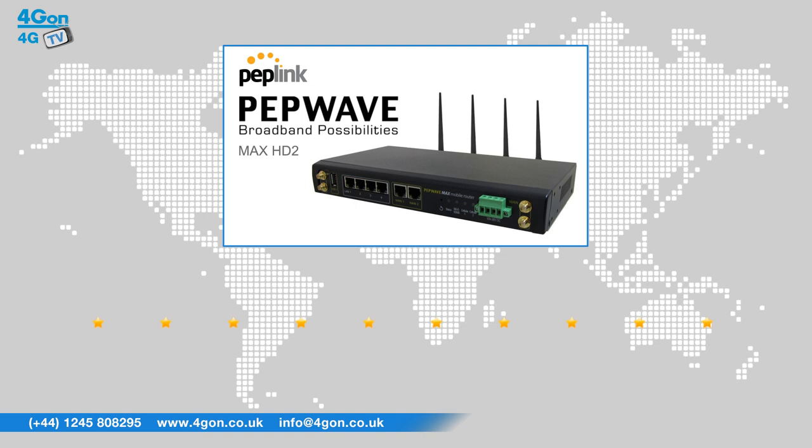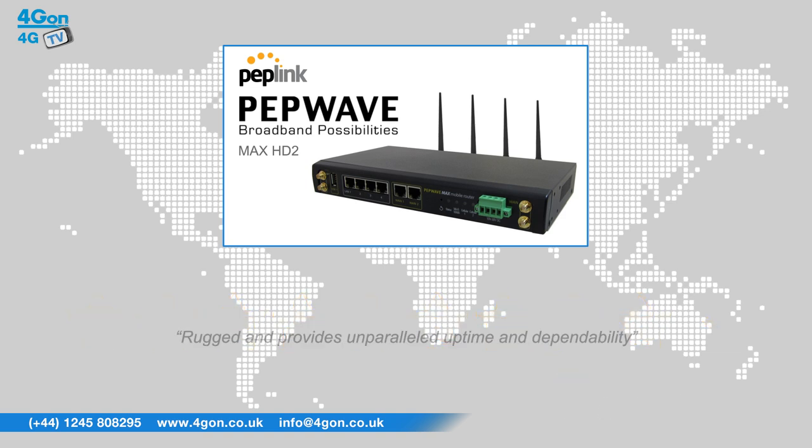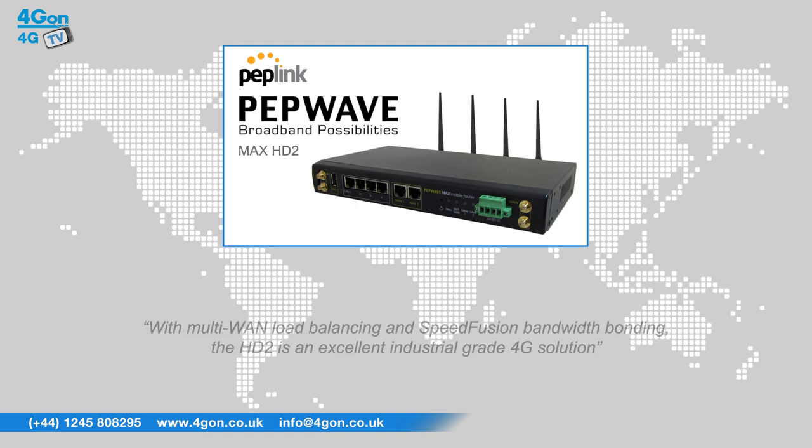After reviewing the PepWave Max HD2, we've given it a 4Gon rating of 9 out of 10. The Max HD2 is rugged and provides unparalleled uptime and dependability. With multi-WAN load balancing and SpeedFusion bandwidth bonding, the HD2 is an excellent industrial grade 4G solution.